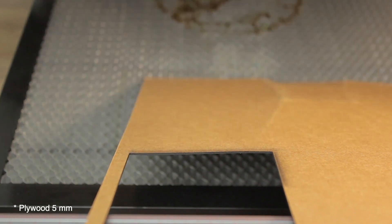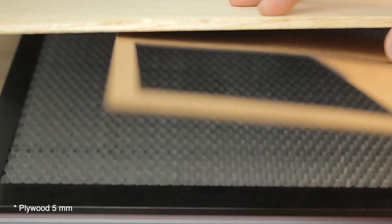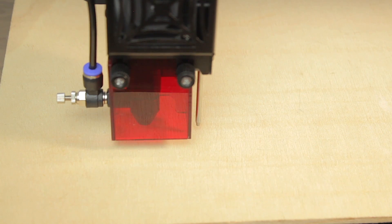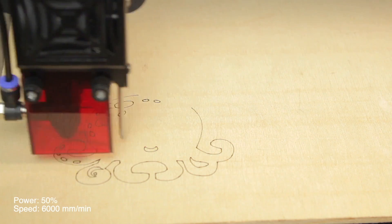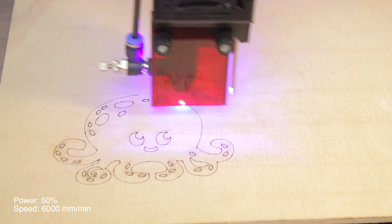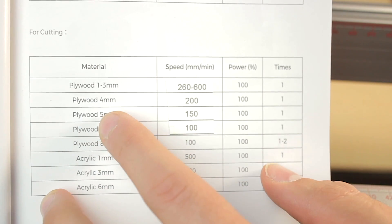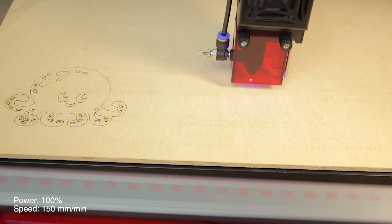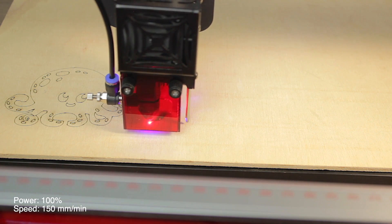Now we're jumping from the thick cardboard to this 5-millimeter plywood, which is less than the maximum thickness this laser can cut in a single pass according to the manufacturer — 8 millimeters. First we'll do the autofocus, frame the work, and make a new engraving with the same settings. The engraving turned out just fantastic — no problem with engraving plywood at 6000 millimeters per minute and 50% power. We're going to change the settings for the cut work to 150 millimeters per minute and 100% power in a single pass.